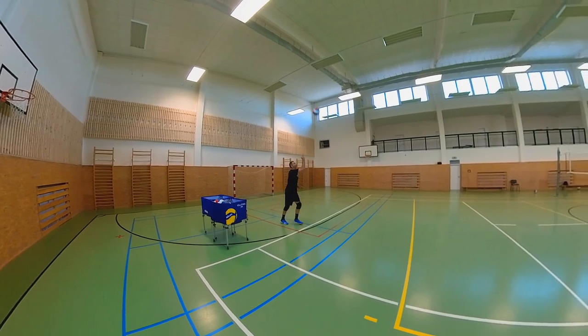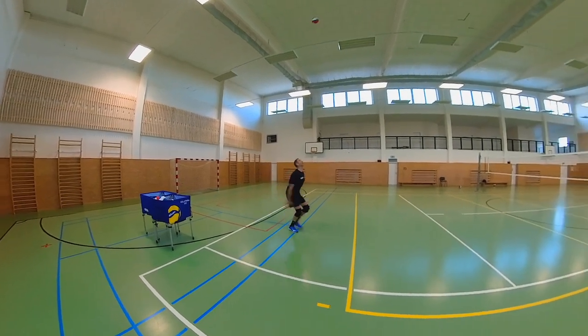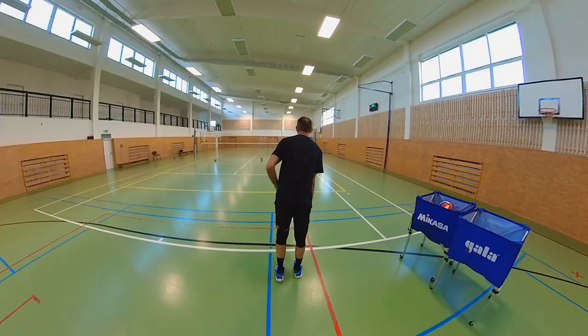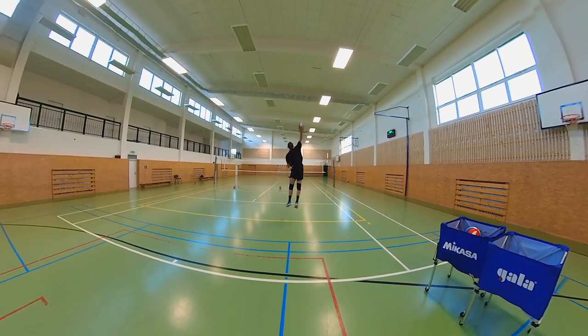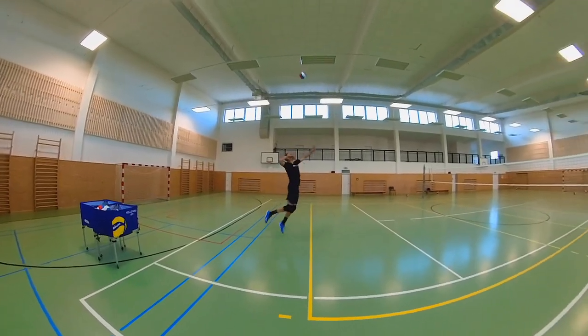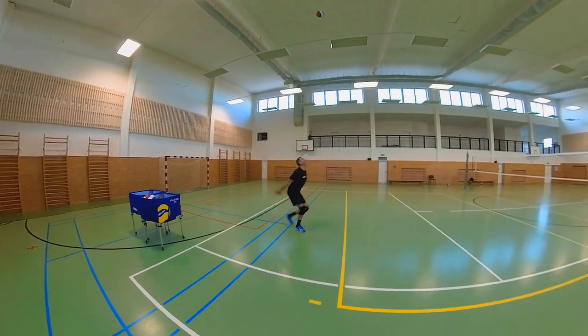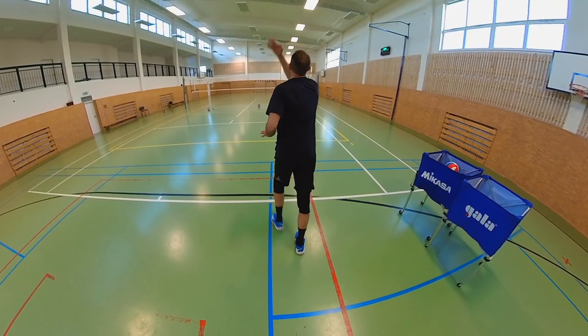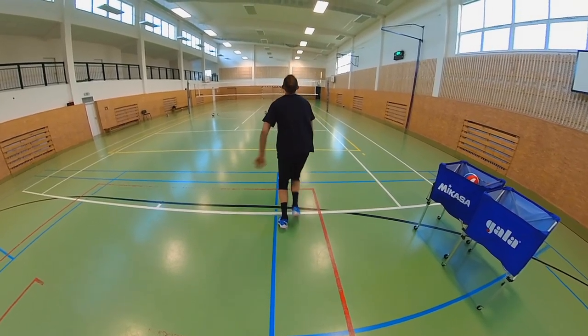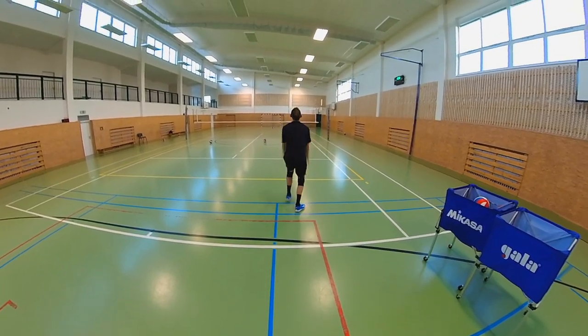The last step must not be short. On the contrary, it is the most important step for the timing of the jump — it should be long and dynamic. The serve itself should always be hit as high as possible thanks to the last step and the maximum jump, with the arm outstretched and the ball in front of you. Also help yourself with your hands as much as possible and swing them as far as possible along the body before the jump.